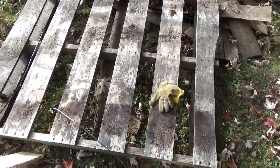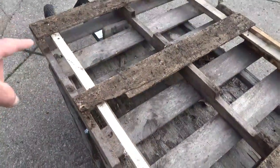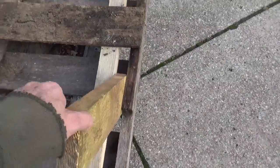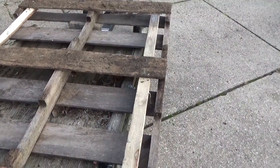I just tacked this scrap piece of stringer wood in here — gave it an inch and a half to give us enough room for the inch fence rails. We'll flip it over, measure, and make a fence. Here's like a five-inch board from our other project, so I think that's a four-inch space.